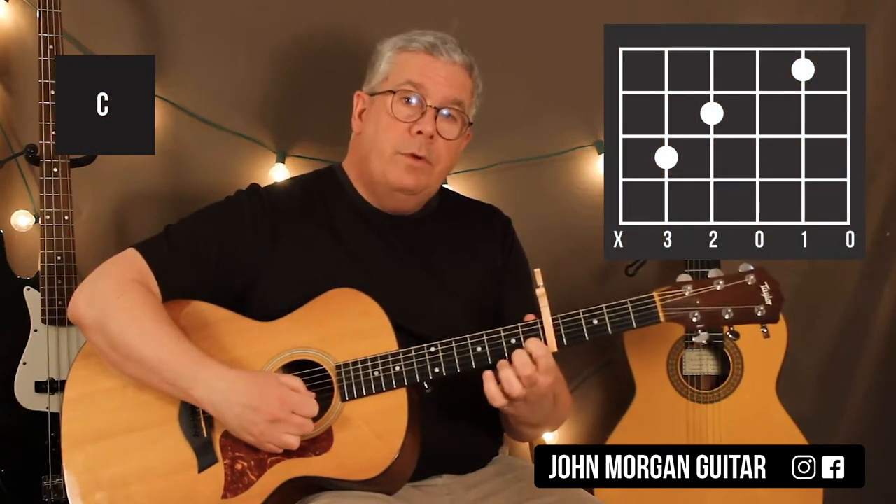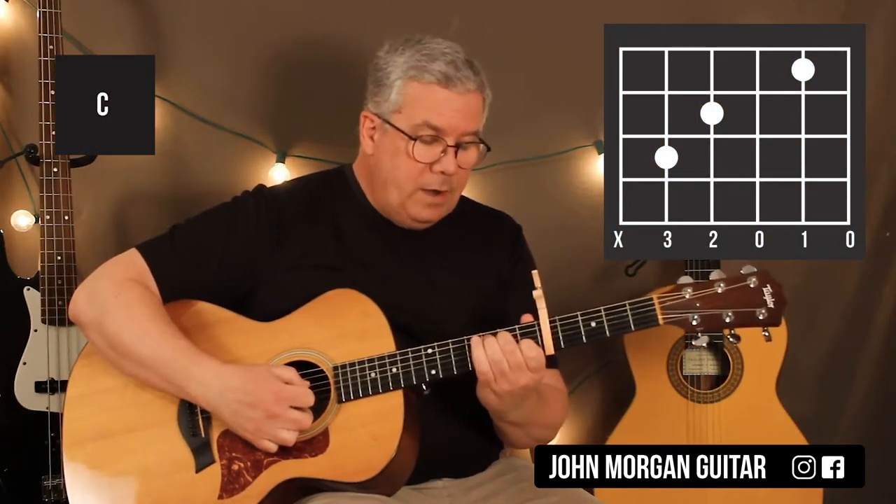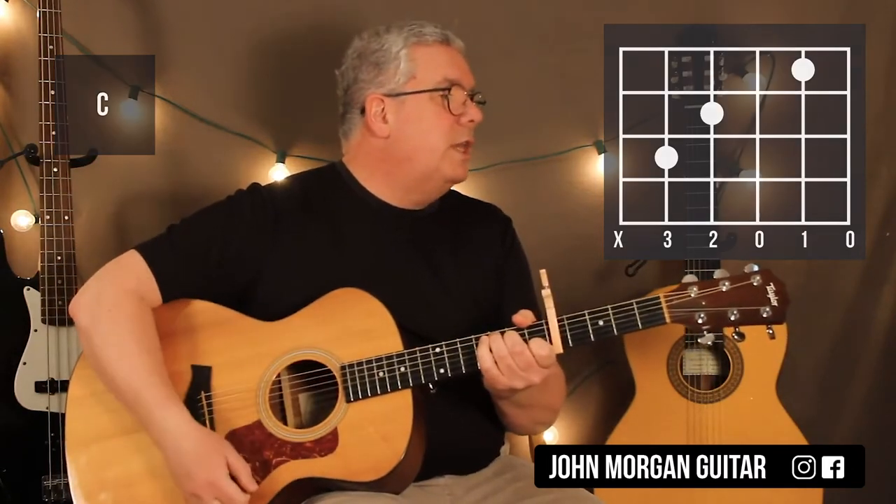So a C chord: 2nd string, 1st fret; 4th string, 2nd fret; 5th string, 3rd fret. I'm going to mute the 6th string. That's my C chord.